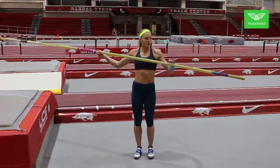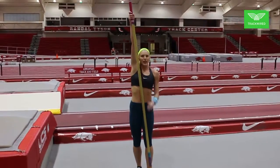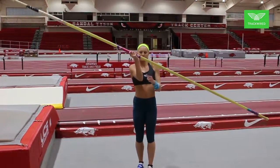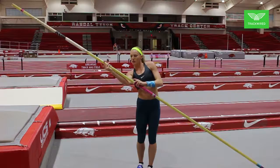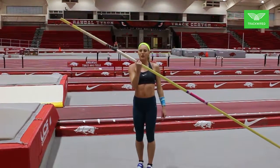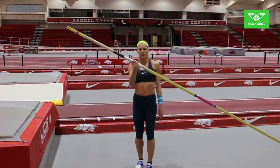To get your grip, put the tip of the pole by your takeoff foot. Reach as high as you can with your top arm. Then do three lengths from elbow to wrist from that point — one, two, three — and that's where you will start gripping. As you get better at the drill, you can inch your way up until it feels comfortable.